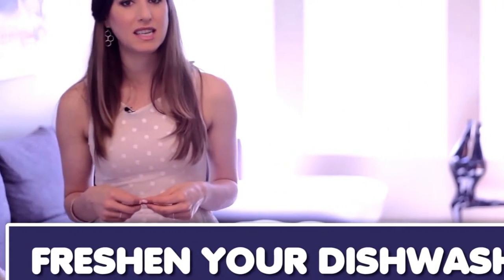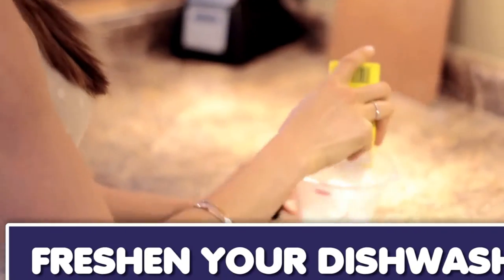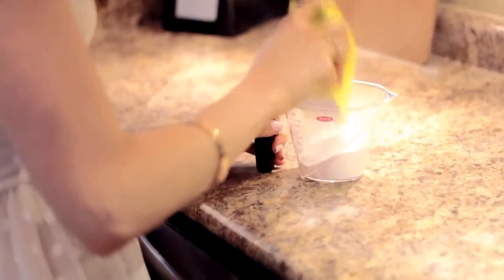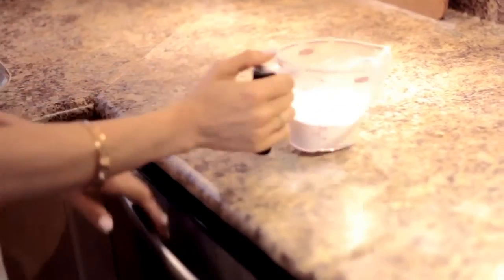Here's a quick and easy way to get some of the stank out of your dishwasher. All you have to do is sprinkle in about a cup of baking soda into the bottom of your dishwasher, leave it overnight, and then run an empty load through the next morning. The baking soda should handle any foul food odors that have been lingering in there. This isn't a replacement for a full-blown dishwasher cleaning, but it will freshen it up.